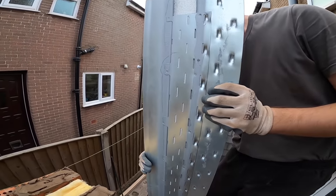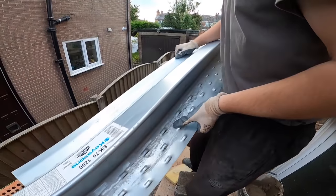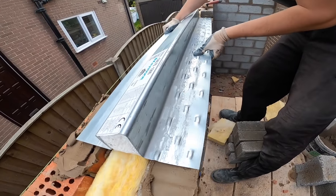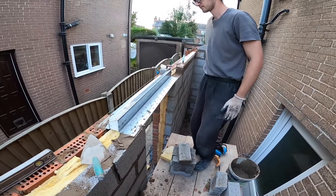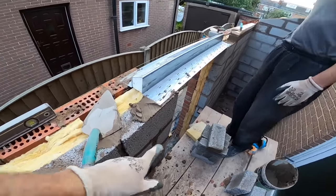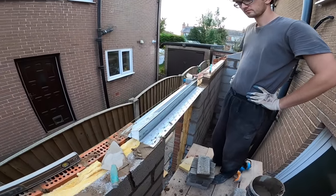Just slide that in. One lintel installed over a door. Now all we need to do — you've got to allow 150mm seating. Now all we've got is just bring the brickwork over and then our wall plate.